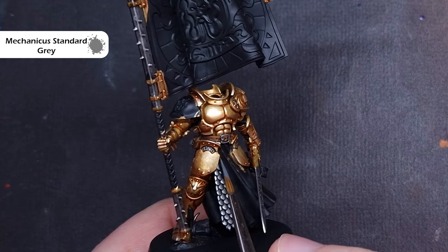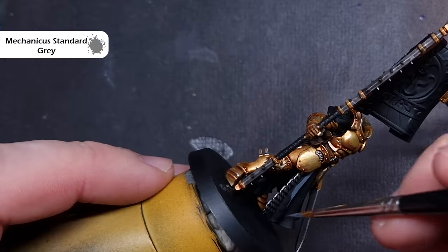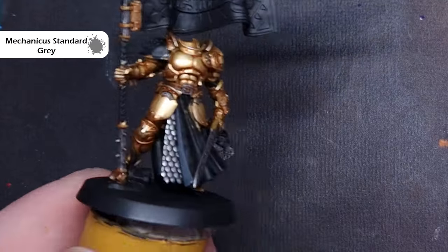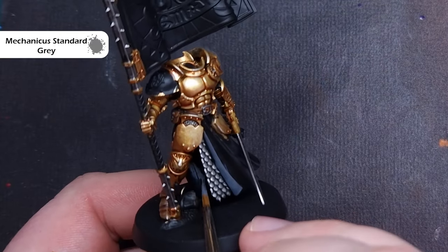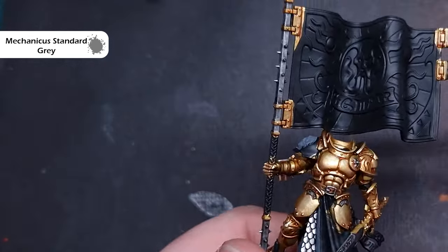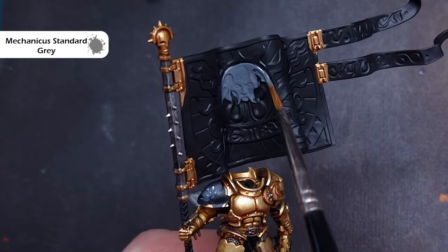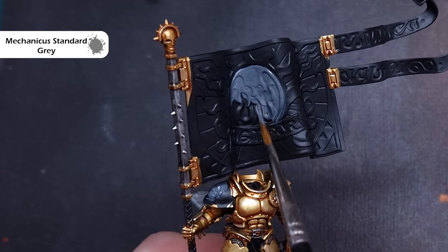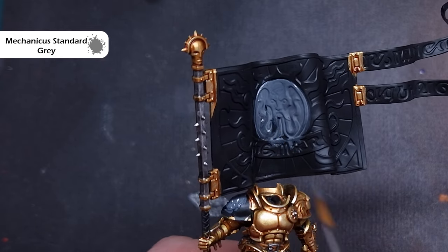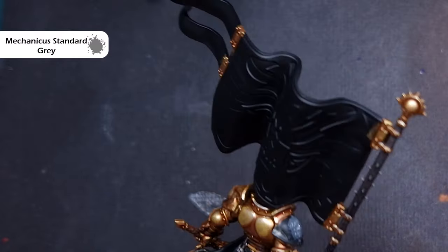We're going to get a little bit messy on the model now and make a start on all of that white. Because we're painting white over a black background, it's going to be a little more difficult to get nice even coverage. So I'm going to help it along a little bit by taking some Mechanicus Standard Grey and painting this along all the bits that are going to be white eventually — the inside of the cloak or tabard, the Sigma symbol on his right shoulder guard, and the fantastic design across the banner. Be as careful as you can around bits you've already finished.